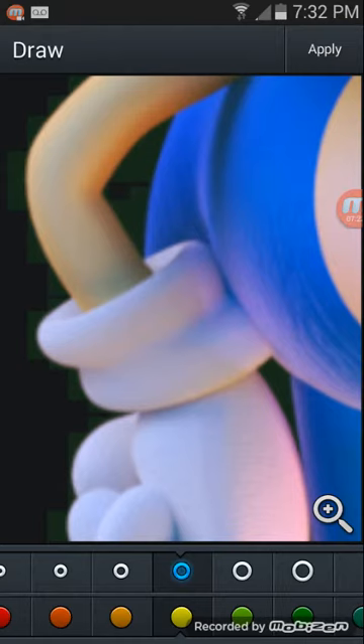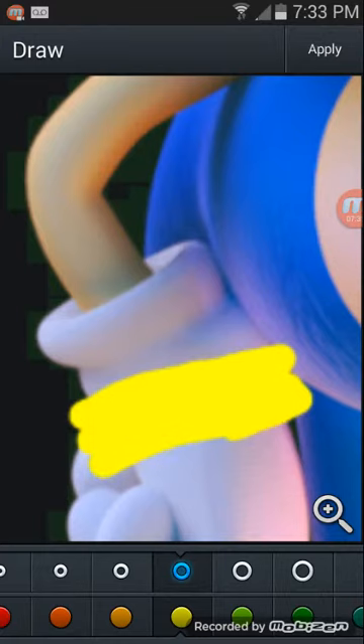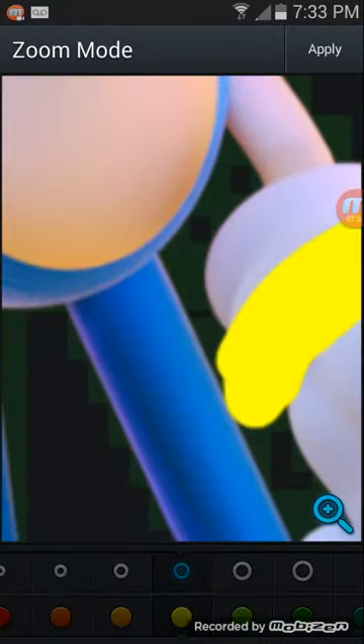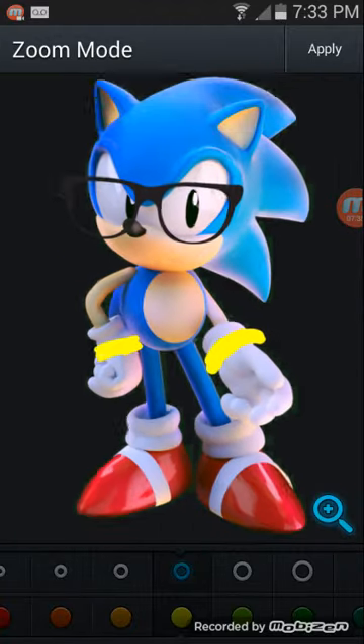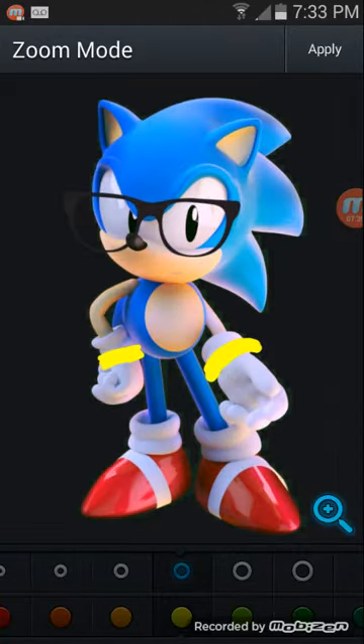Cause it looks swag. They see me rollin'. It goes like... yeah, I don't know. I'm not gonna be like shadow — it's pretty, that's pretty good. Apply.